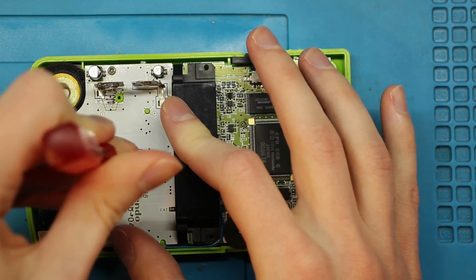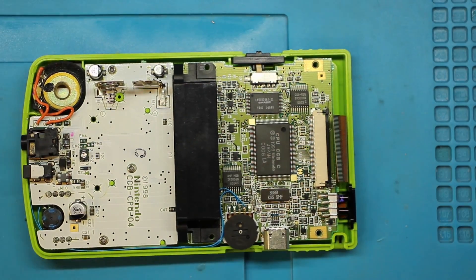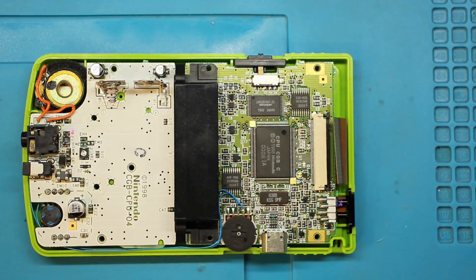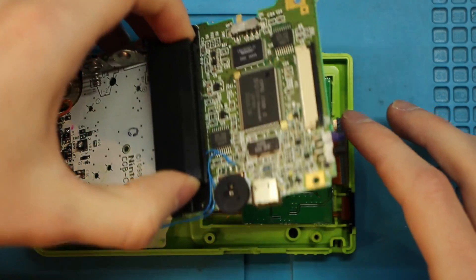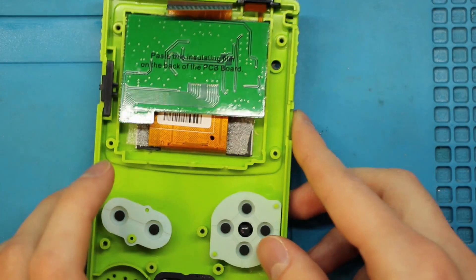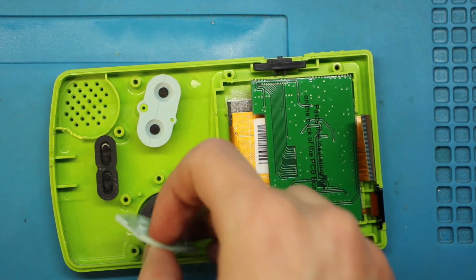The next thing is to take these fillout screws out — these are a little bit stripped, actually a lot stripped, so let me use a different bit. With those removed, the motherboard is all free. Take the speaker with you. We'll put the motherboard aside — this is where I'm going to start questioning myself. But first, let's remove the buttons as well.